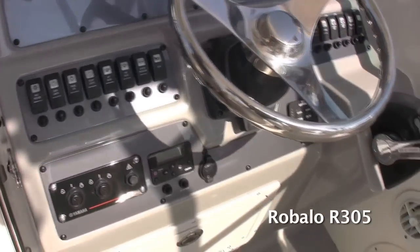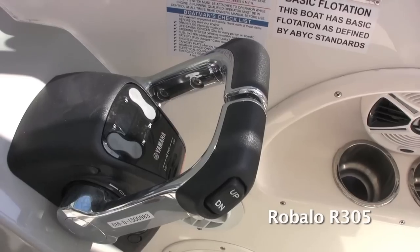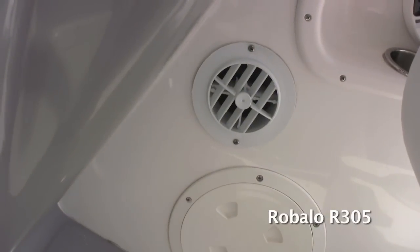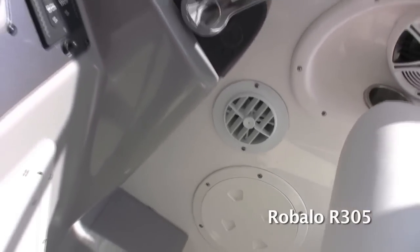You'll notice the Yamaha controls on the side here. Underneath the Yamaha controls, there's actually an air-conditioned vent, so while you're driving, cold air actually blows on the captain and the crew while you're out on the water.